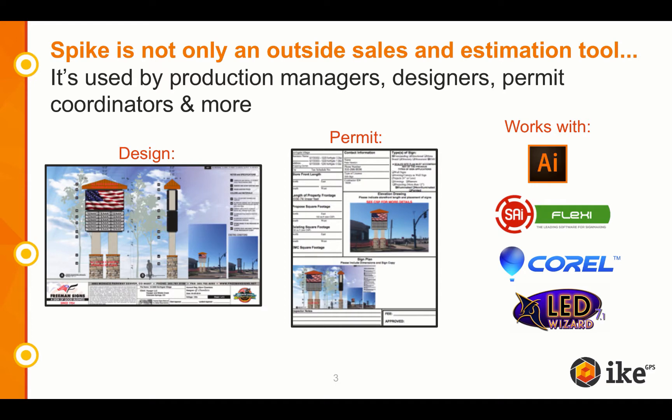While Spike is the ideal estimation solution for your outside sales staff, it can also benefit many other members of your team. The initial photo is usually taken by an outside sales team member, but different roles can get involved. For example, Spike can be used by production managers or estimators. The measurements and photo can be used to generate costs, and the photo can be added for a professional-looking estimate. The photo can also be used by designers. Permit coordinators can use both the photo and measurements with an application form, and installers can use Spike's measurements to know what equipment to bring for install.